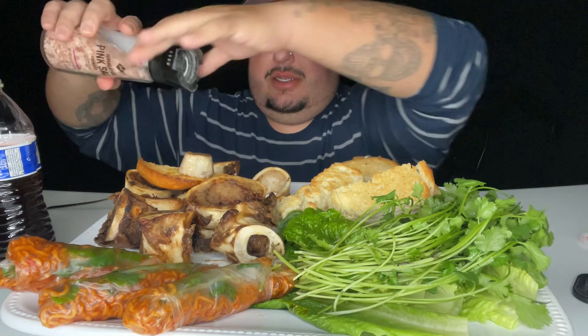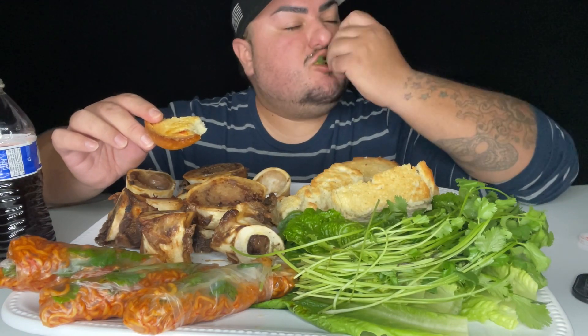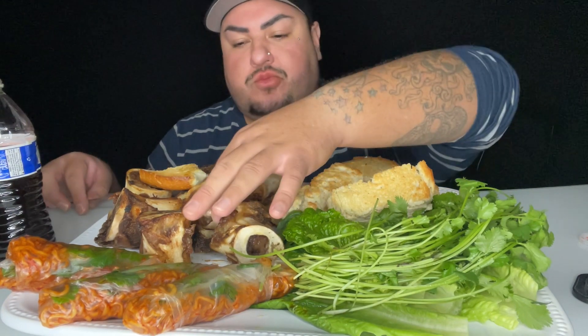Let me get some chili. I'm gonna put a little bit of pink Himalayan sea salt and do a little drizzle of sriracha. I hope you guys are ready for this. Look at that. Oh my gosh. I just can't. That is amazing, that is amazing.